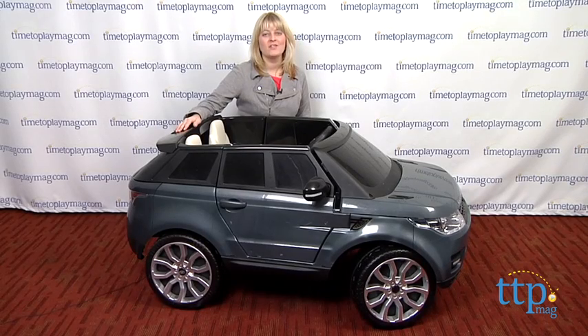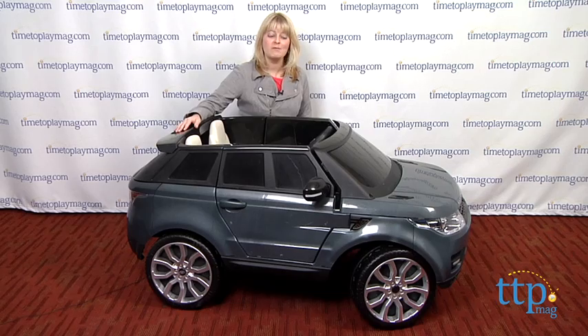For more information on this toy, such as how much it costs and where to buy, visit timetoplaymag.com or download our free app, Shop for Kids by Time to Play Mag.